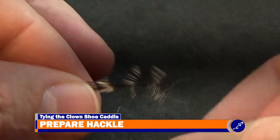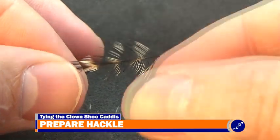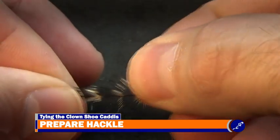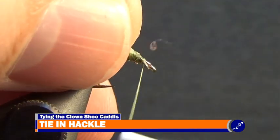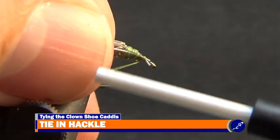Next, prepare a grizzly saddle hackle feather that has been sized to the hook by pulling the back 1/4 to 3/8 inch of fibers from the butt of the feather. Then tie in the feather so that the tip of the feather sits at the eye of the hook and the rest of the feather flows towards the back of the fly.